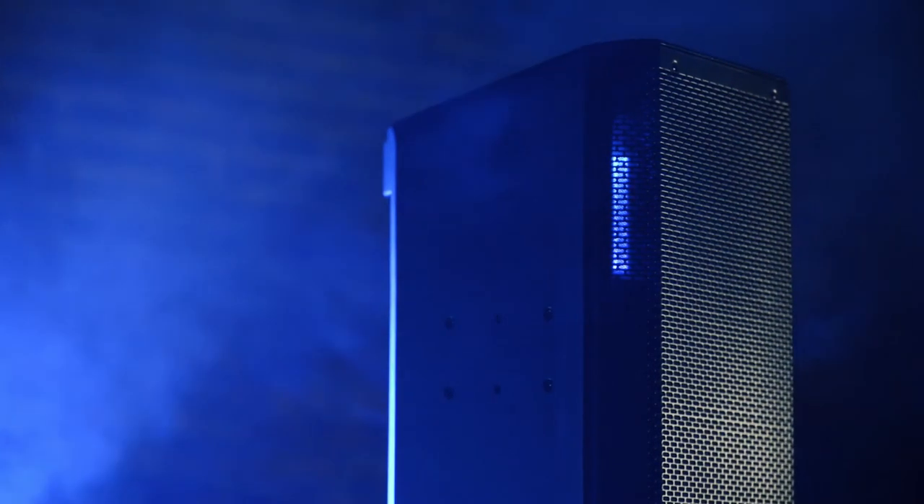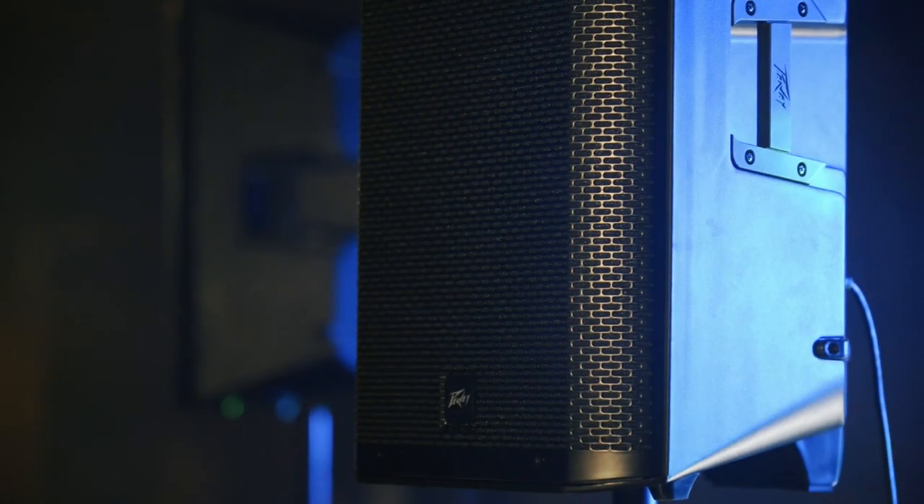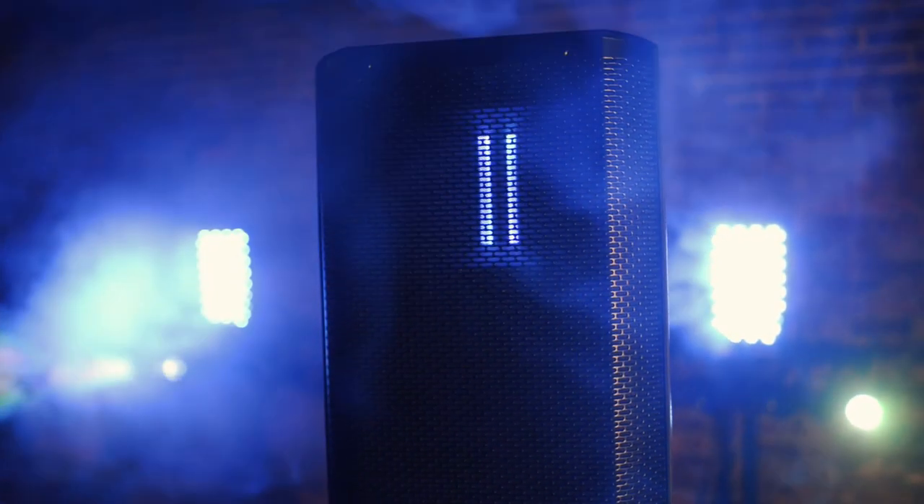Sound is our strength. We have developed a high-quality technology for live applications with our world-class ribbon drivers.